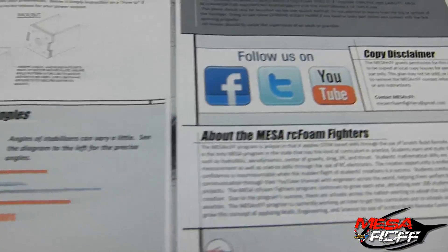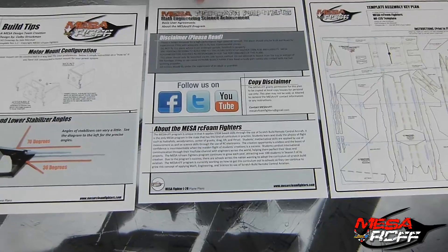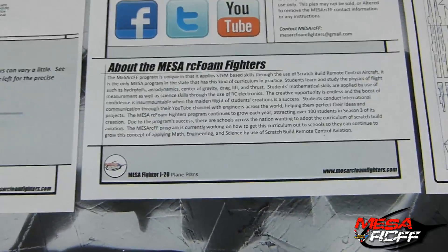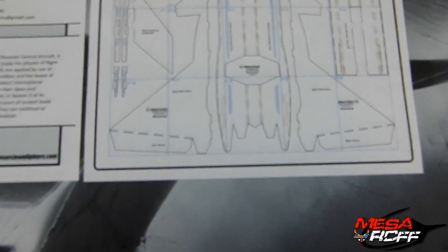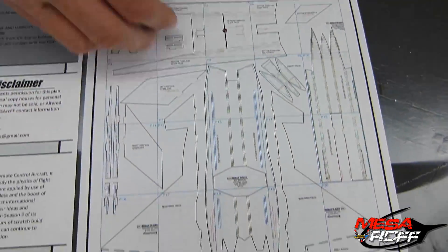This last page is just our disclaimer and what you guys are allowed to do with it, and then just a little bit about our Mesa group if you guys don't know. The fourth page is very important to have while you're putting this stuff together — it's the whole layout on the puzzle, pretty much the full arrangement of all the foam pieces.